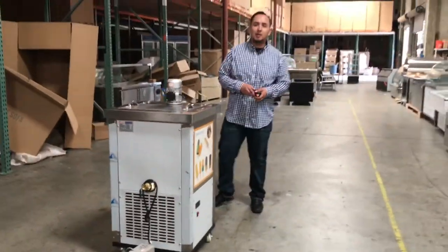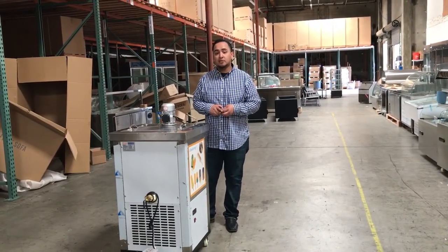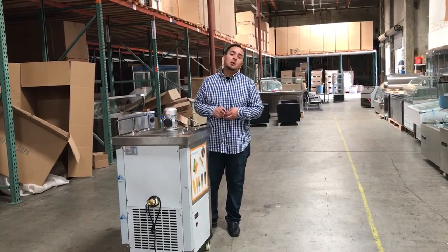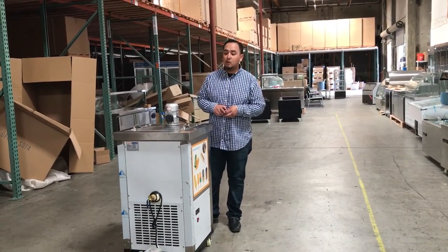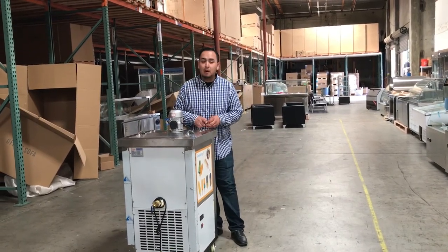If you guys want to order this unit, go ahead and place your order today. Orders usually take anywhere from one to seven business days, depending on your location. If you have any questions, give us a call and we'll do our best to answer them. Thank you for watching, guys. This is the single with drain popsicle maker.